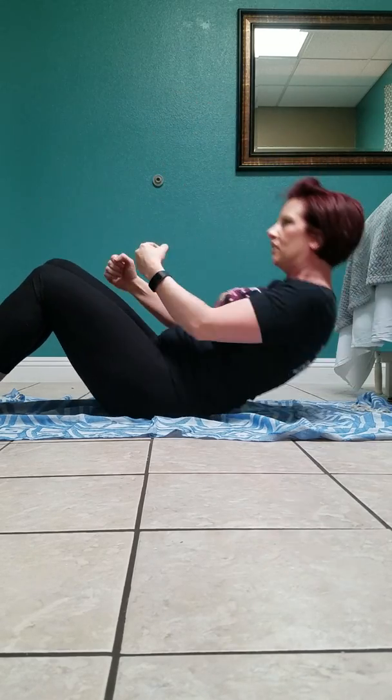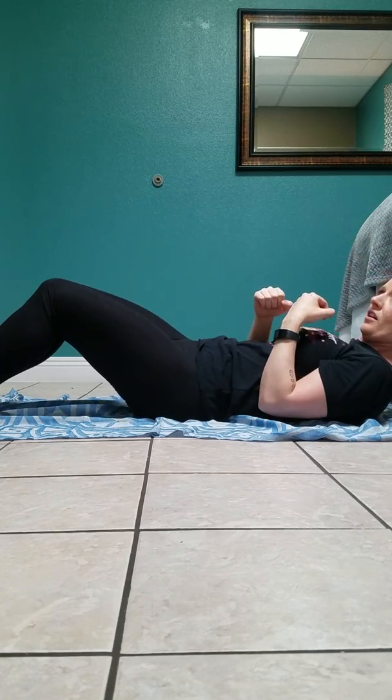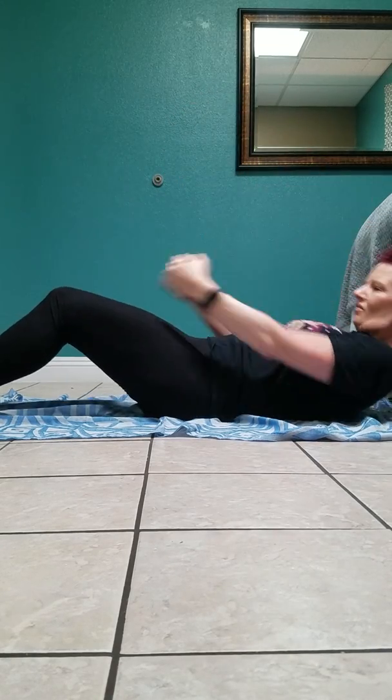Go ahead and complete your 30 reps. If you can't get yourself all the way up, you can also do a modified version. I've done 25, doing 5 more to finish up.